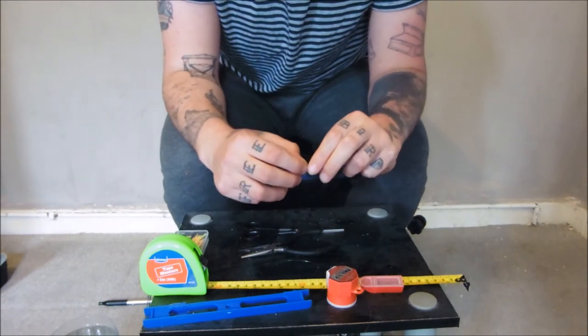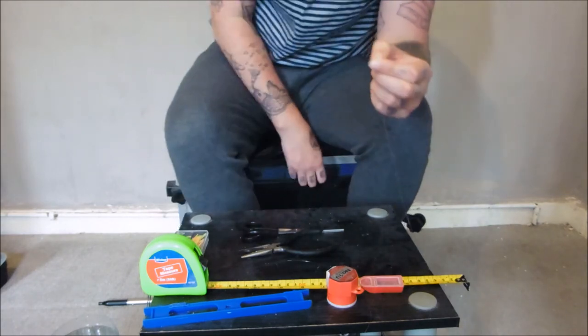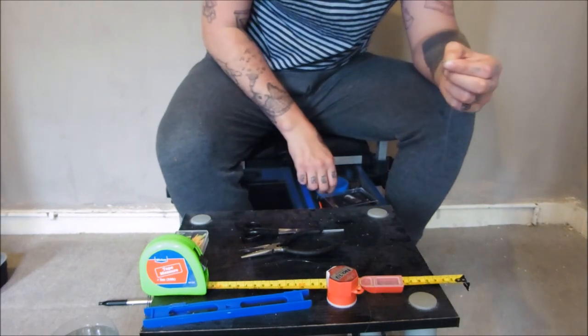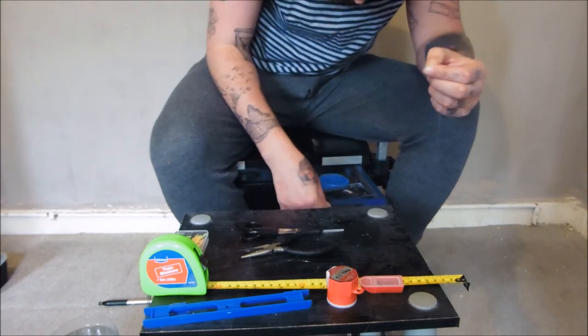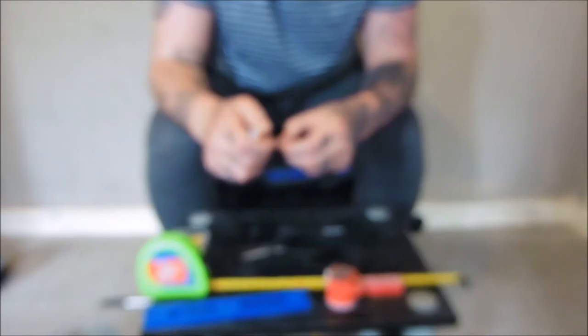I like to use just a standard overhand loop in these. I do have something to help - a pen lid with a bit of wire in the end in the loop. I also use it as a baiting needle - I just use it to help pull my line through the loop that I make.